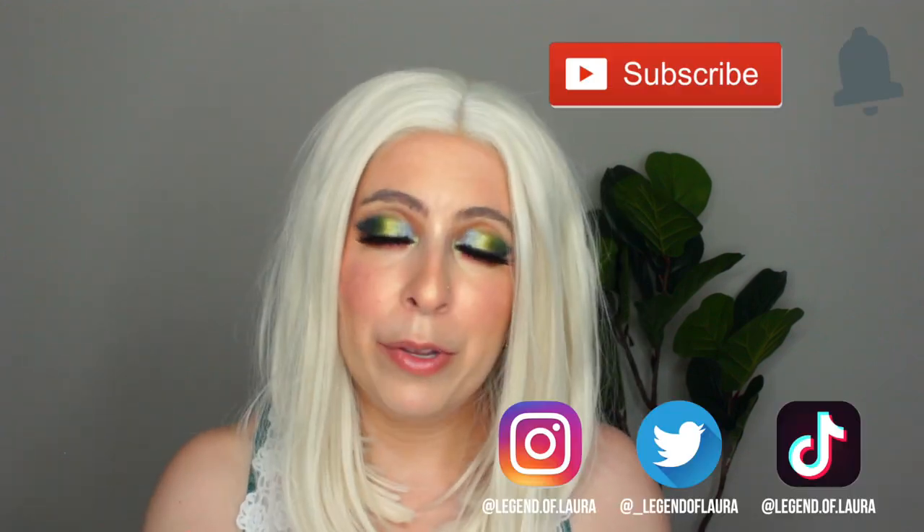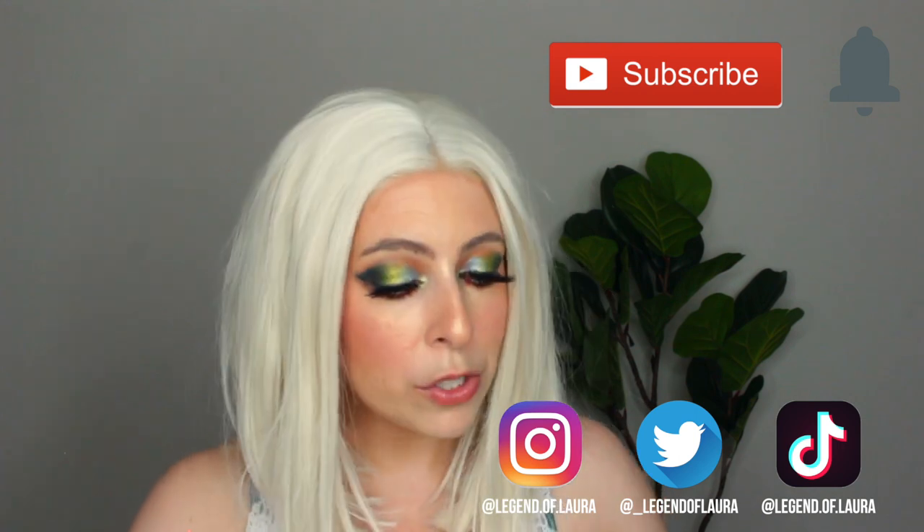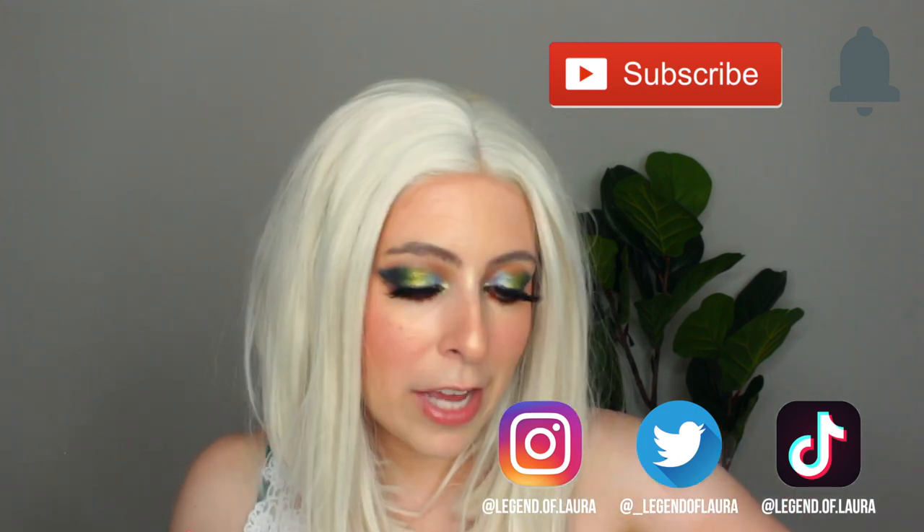Hey friends, welcome back to my channel Accidental Beauty. If you're new, welcome — my name is Laura, I'm a self-taught makeup enthusiast who absolutely loves trying new products, and that's what I'm going to be doing today. I'm going to be doing a quick little mini review of the sample that I got of the KVD Lock It Setting Powder.